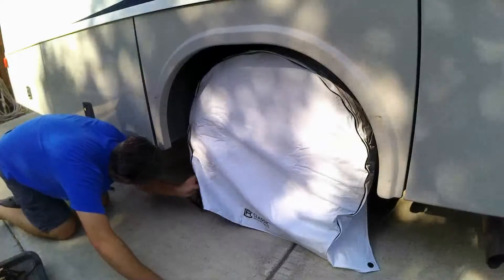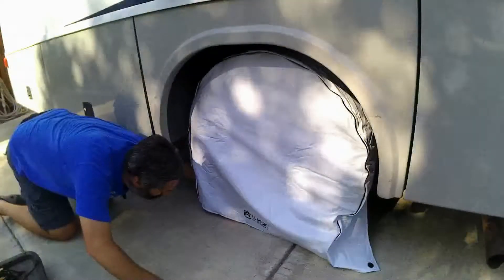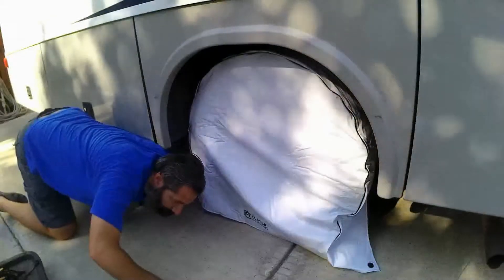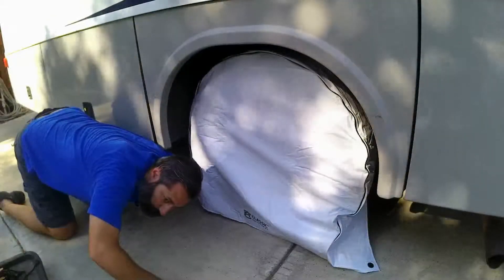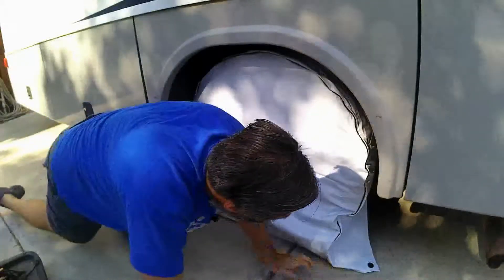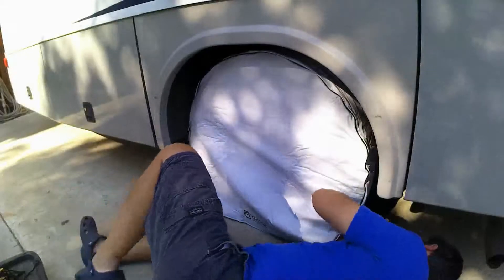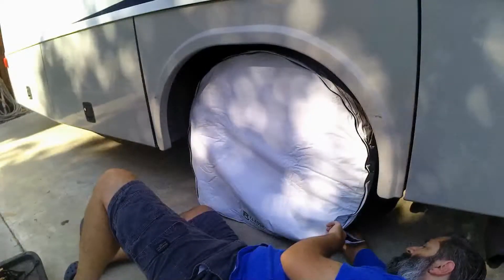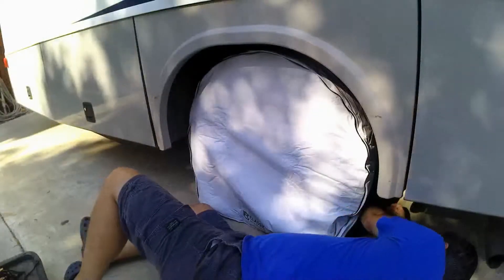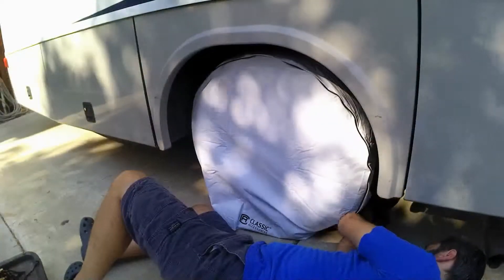Now I have to feed the nylon cord around behind the outside tire, between the two dually tires, and grab the cord from between the tires on the other side and feed it through the other eyelet on the bottom of the tire cover. This isn't really all that difficult since there's plenty of space between the two tires.